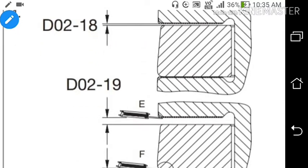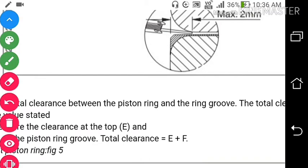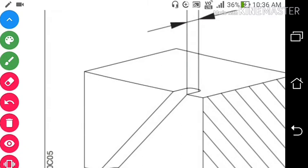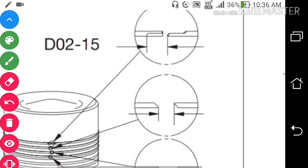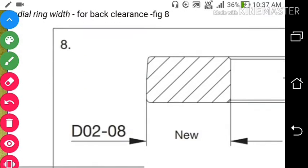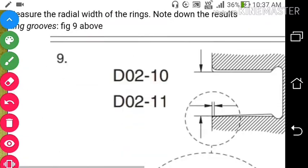Check the axial clearance using a feeler gauge placed on the top and bottom of all 4 rings — axial clearance equals E (top) plus F (bottom). Then take the butt clearance — this is the distance between the two ends of the ring. After measuring axial clearance and butt clearance, the third measurement is the back clearance, which is measured by measuring the radial width of the ring. Note down all results.